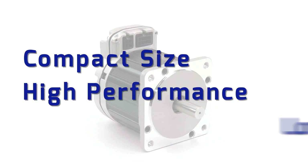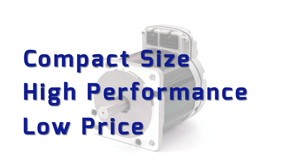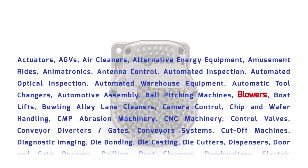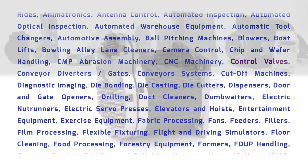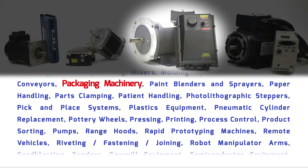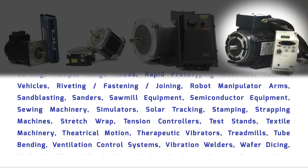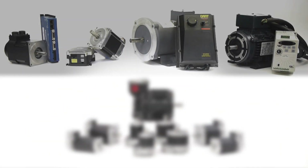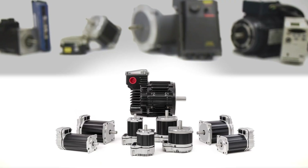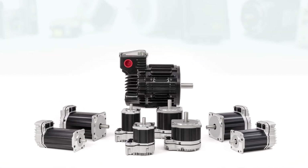With its size, performance, and price advantages, ClearPath is suitable for dozens of applications from 100 watts to 1,000 watts of peak power and can easily replace non-integrated servos, stepper motors, DC brush motors, and even cheap AC induction motors with variable frequency drives. ClearPath is truly the first servo motor system of any kind affordable enough to replace all other motor technologies.